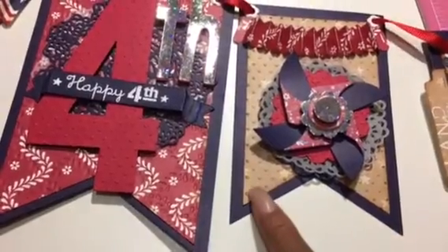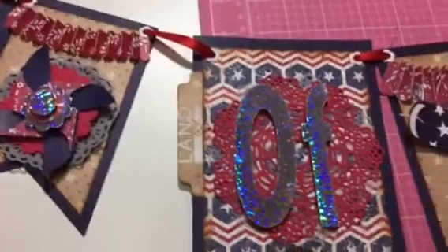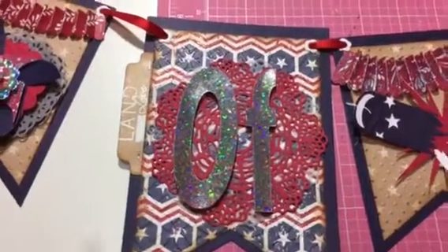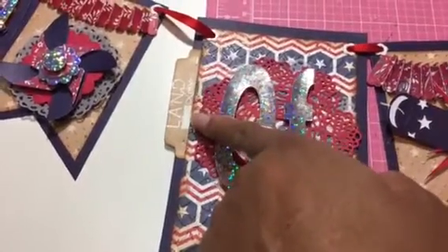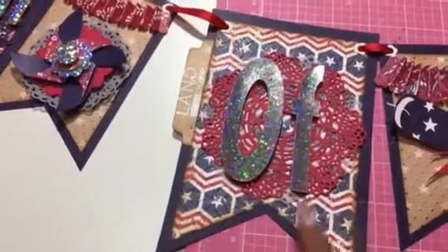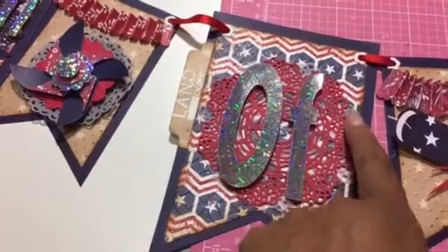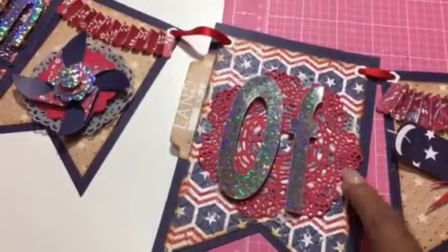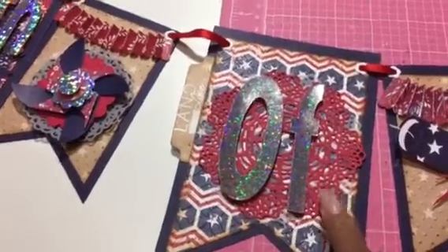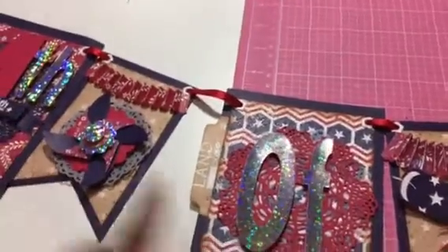Here's an embossed layer. This is the 'Of,' and I have it stamped over on the side — 'Land that I Love.' Here is the red, white, and blue with both doilies — this is vellum back there using the same die, so I have it in vellum and then in red cardstock. The 'Of' is also cut from the Explorer.